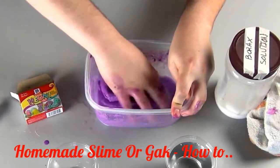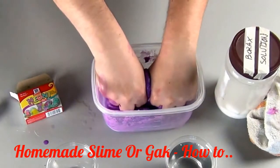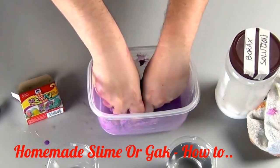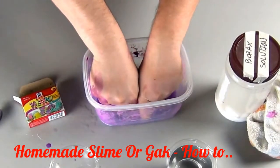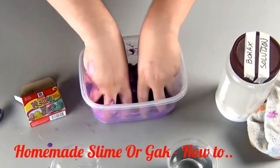Get your hands in there — mix it like you mean it. The more you mix it, the more water will come out of the slime and the more firm it will become. If your slime gets too hard, add a little bit more water.